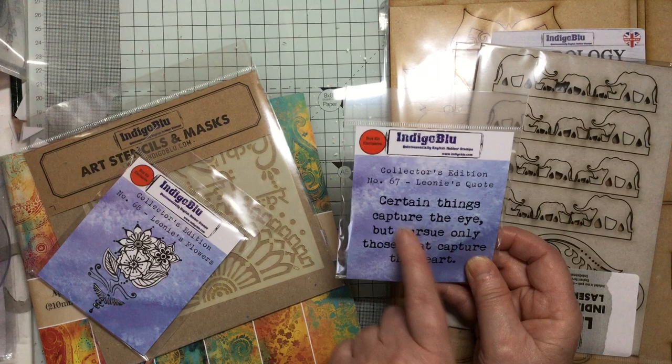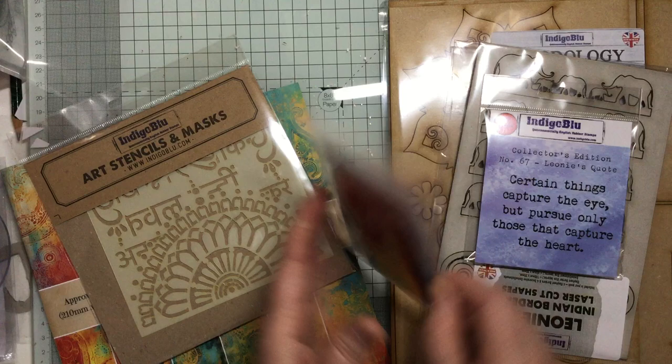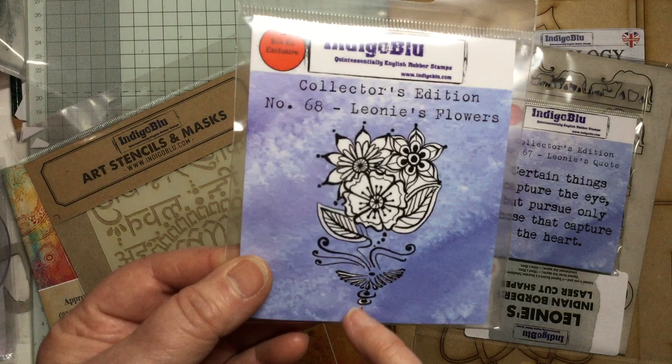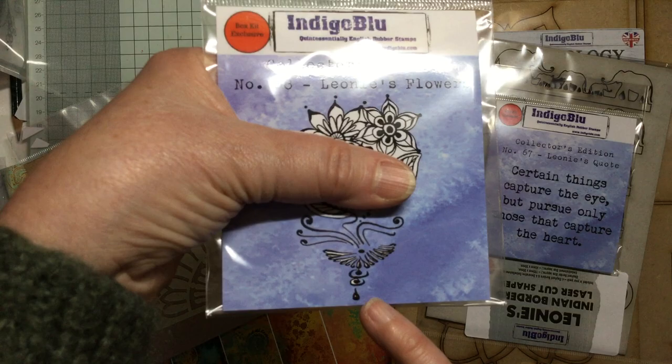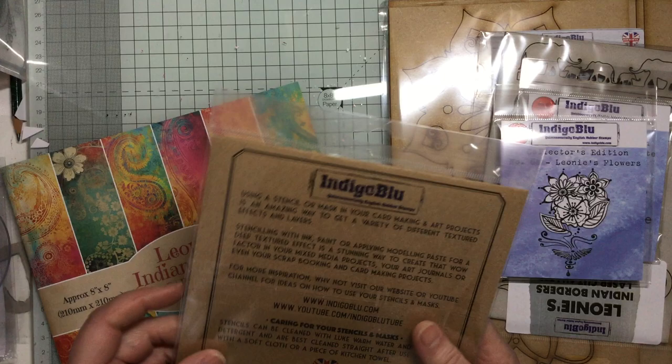And then there's this lovely stamp - look at the detail on that, really beautiful. You've got lovely little filigree pieces down the bottom, florals and leaves. You could use that as a repeat pattern, cut out the flowers and little leaves - lots of ideas. And then you get a stencil - this is why I love their kits, you get so much in there.